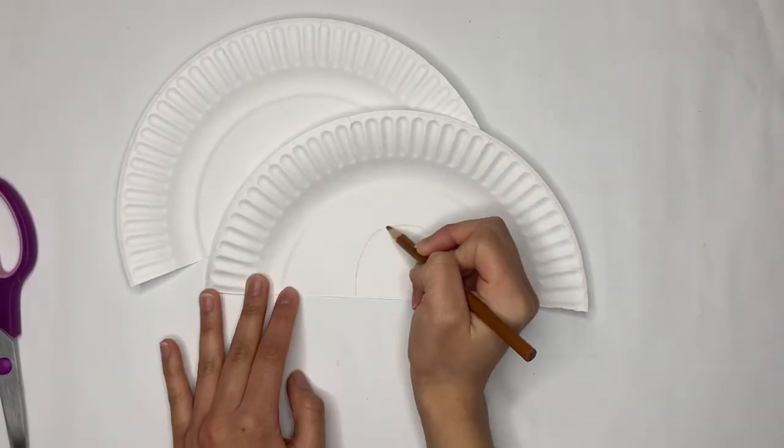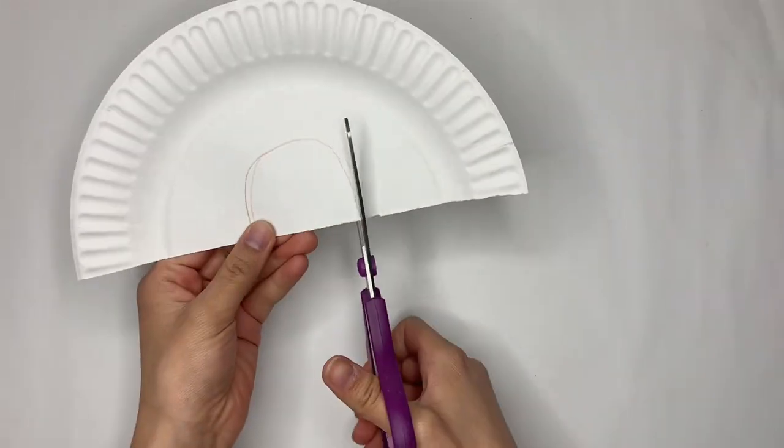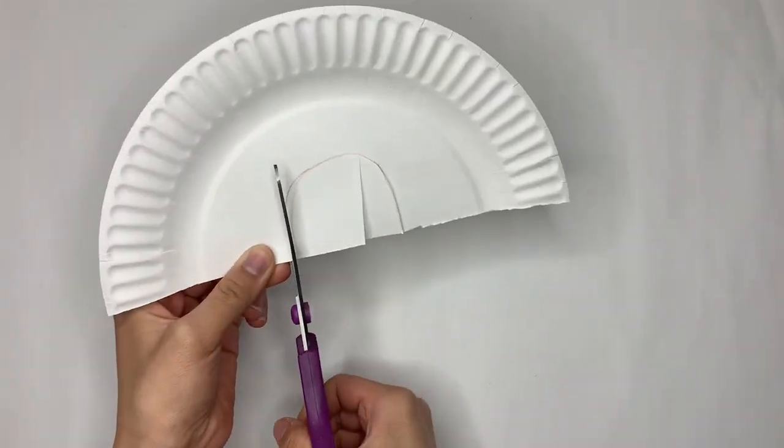We'll take our plate halves and cut out a door-like shape from one of them, and then we can start to decorate it like Jesus' tomb.